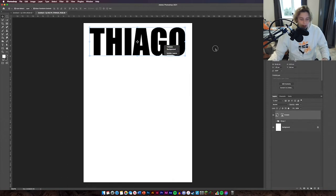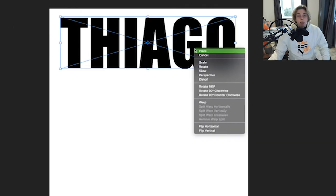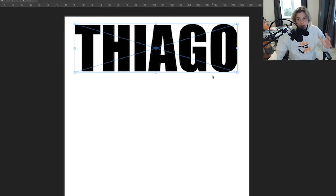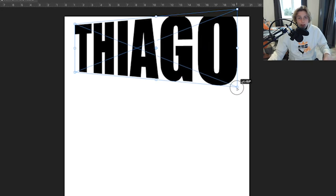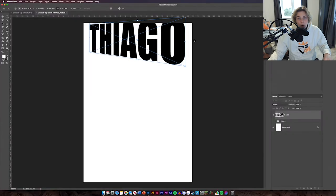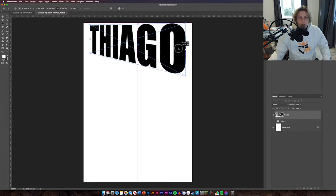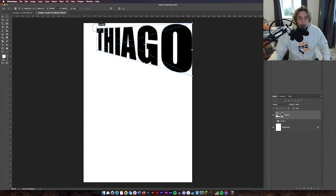Select your text and then go Command T. Once you've gone Command T, right click on it and go to Perspective. Now once you've got Perspective open you can really start playing around with the design. If you pull the bottom right corner down, the text gets a lot bigger. I've got quite a nice angle going on. Level it off with the top of the page and you've got quite a large bit of type. By doing this the text looks like it's coming along the page — it's got a bit of dimension to it.